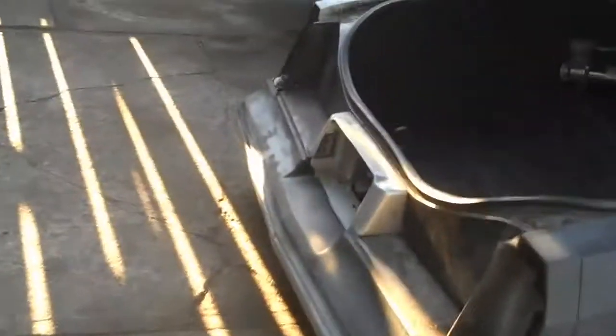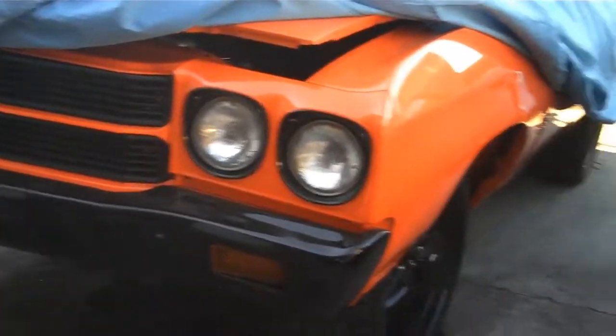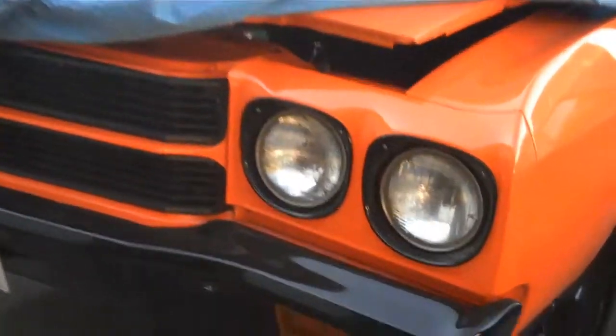That's not the Monty right there. That's this other Chevelle. Got all kinds of work going on this one. I want to make this one its own video, so don't worry. I'll just give you a little quick peek.